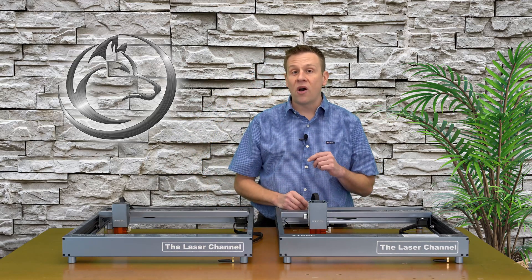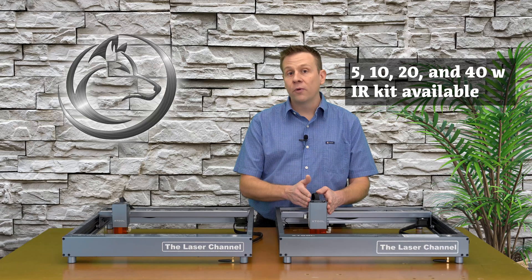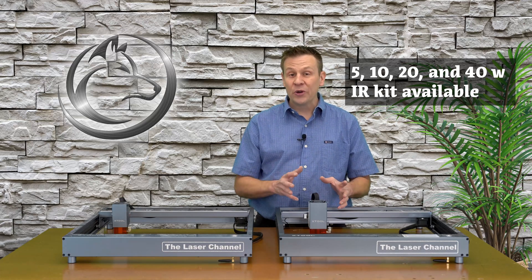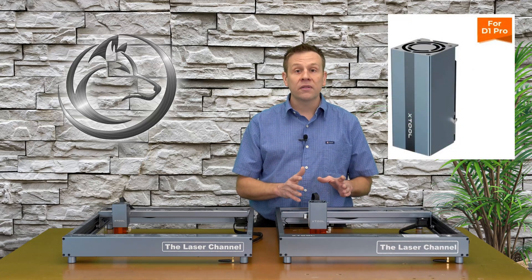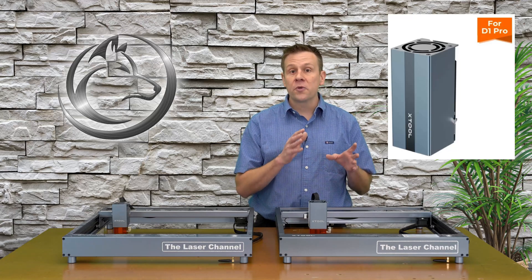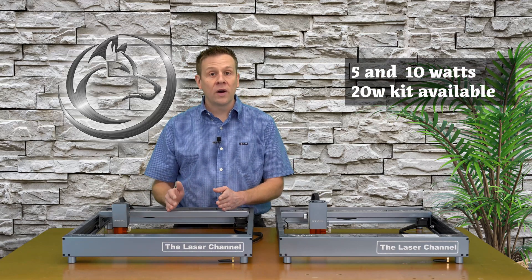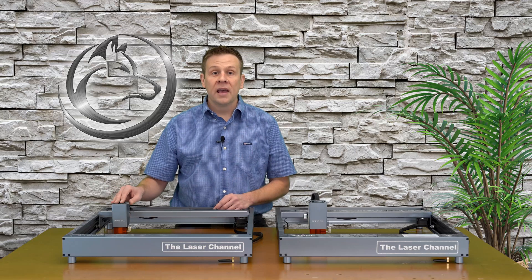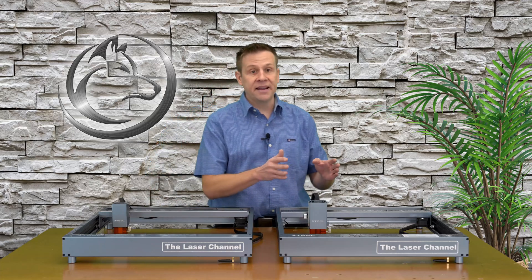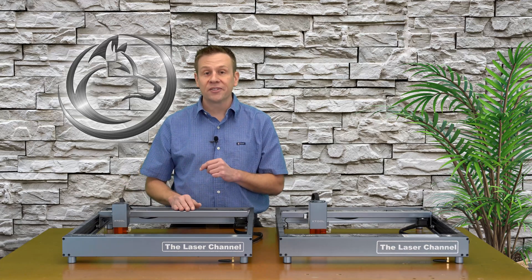The D1 Pro also offers a lot more laser module options — available in a 5-watt, 10-watt, 20-watt, and even a powerful 40-watt laser module. You can even purchase an IR laser module tuned for doing metal work. The non-pro version was available stock in both a 5 and 10-watt version, and later a standalone 20-watt laser module kit was offered. However, that 20-watt module is unique to the non-pro version — you can't take a Pro version 20-watt module and connect it to the non-pro version, as it just doesn't fit correctly.